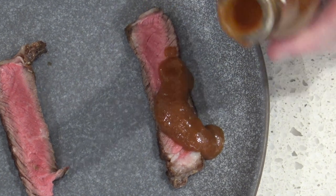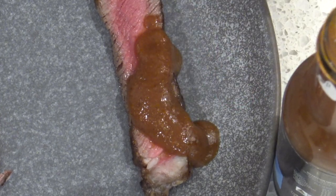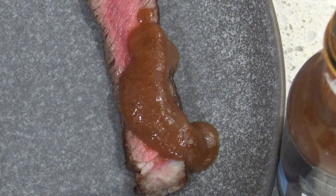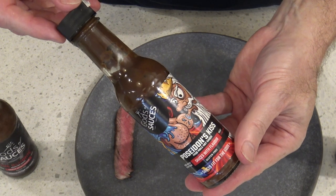It came out a lot faster than I was expecting, but it's got a nice little color there. Smells good — it's got a real Asian scent about it. There's a slight sweetness to it, definitely has that Asian style about it. I can imagine this on chips and Asian food — it'd be really great. It's not too hot, tastes really nice, and it has that sourness about it as well.